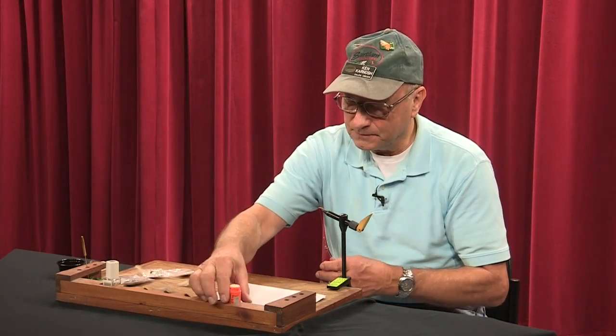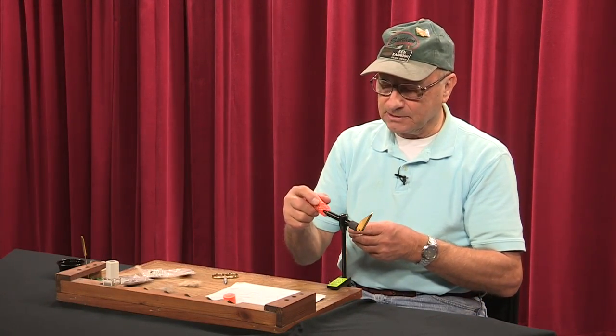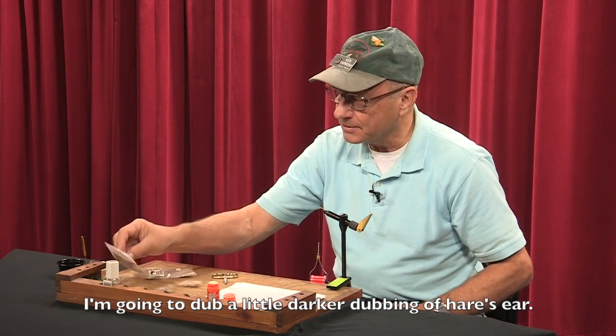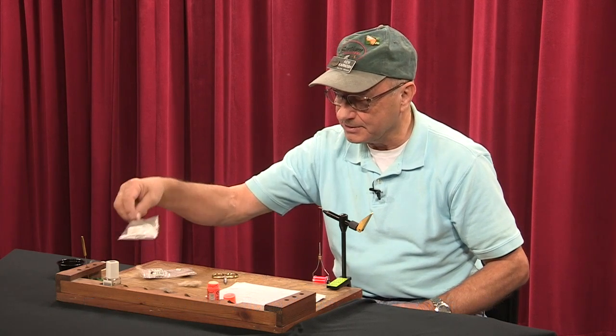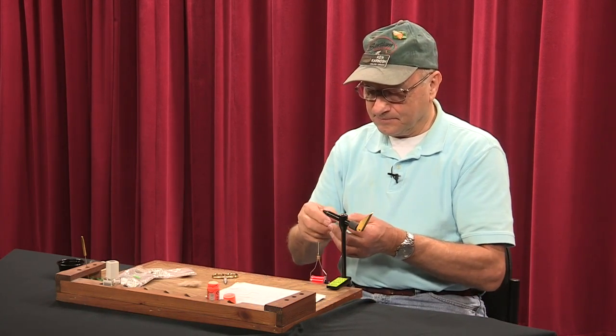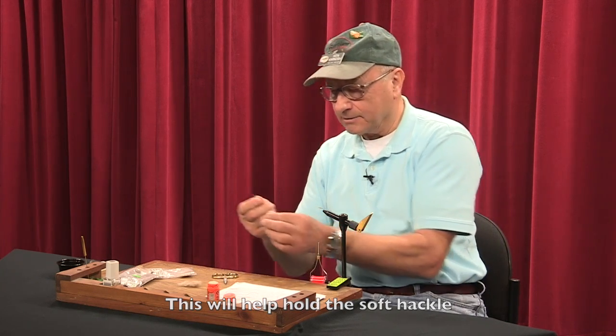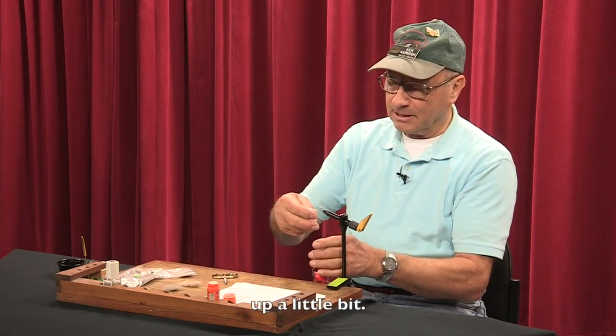Then I'm going to dub just a little bit of darker dubbing. Again, it's hare's ear but it's a darker hare's ear. This is going to help hold that soft hackle up a little bit.